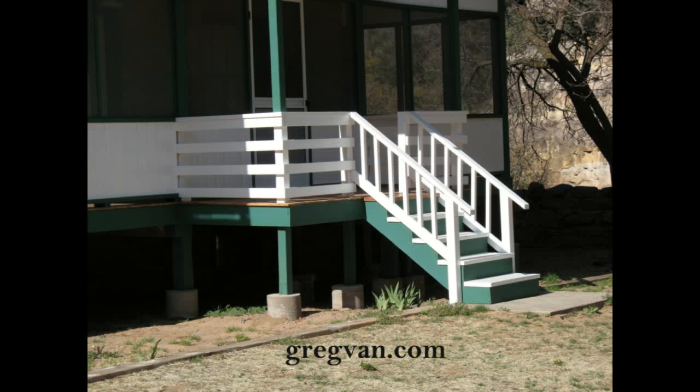Would a deck like this require a guardrail? That's the question of the day. You would only need a guardrail if the height from the soil level — the top of the grade — measured from the top of the grade to the top of the deck, the top of the porch, is more than 30 inches.